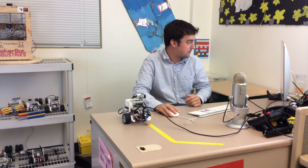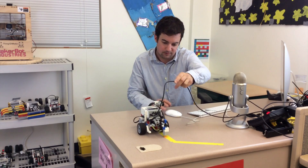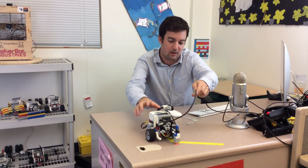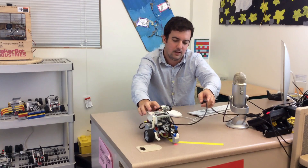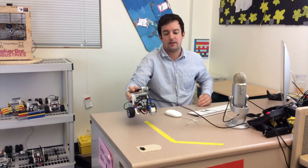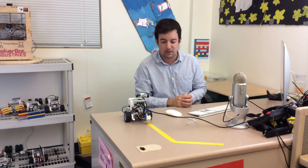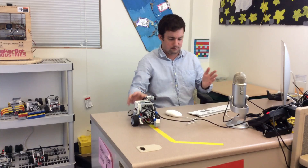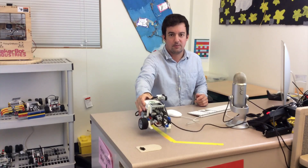Let's see how it works — perfect. If I go a little bit off it will move back and straighten out once it gets to the line. Now you can see the problem with this: it works well on a straight line but once we start to get to turns it's limited. If we want a sharper turn or more flexibility, we're going to make a new program for that.